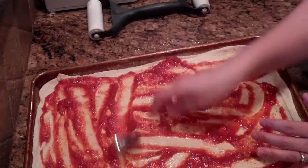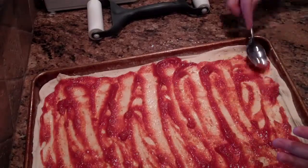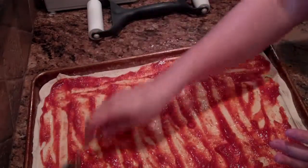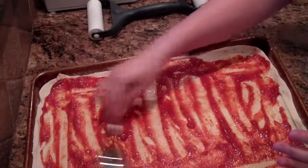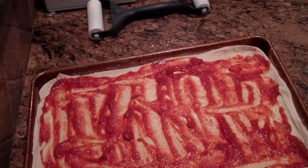If you want to make it a little spicy — I don't do that too often because my kids don't like the spice — but you could put some crushed red pepper flakes on top before you put the cheese on. Then you're going to get the cheese out.